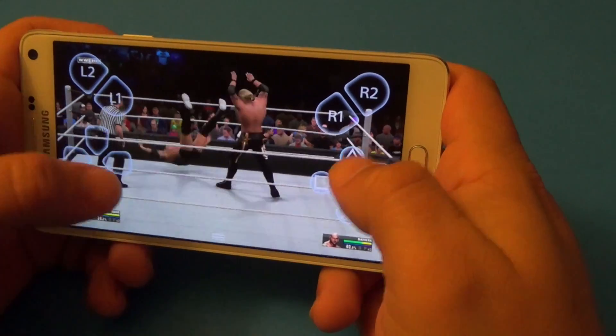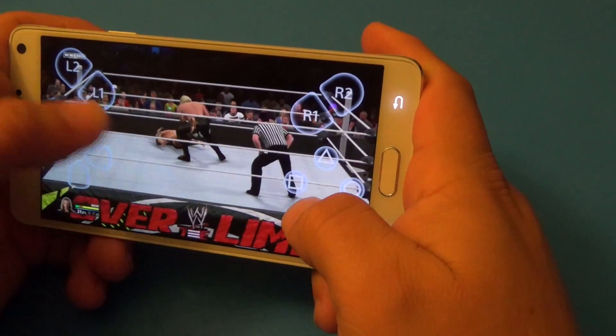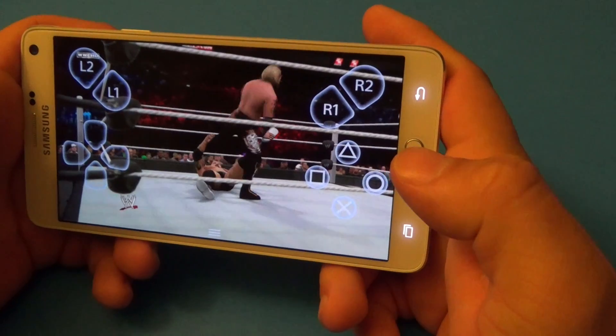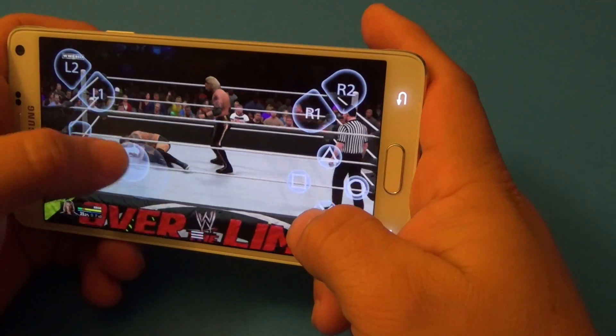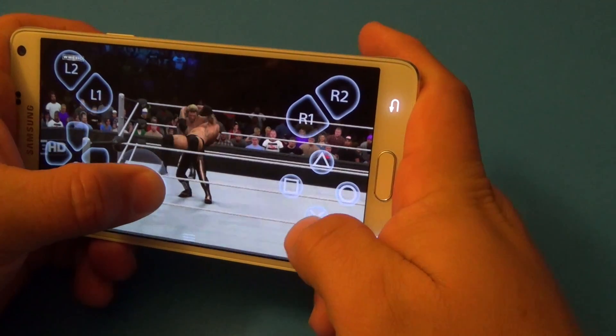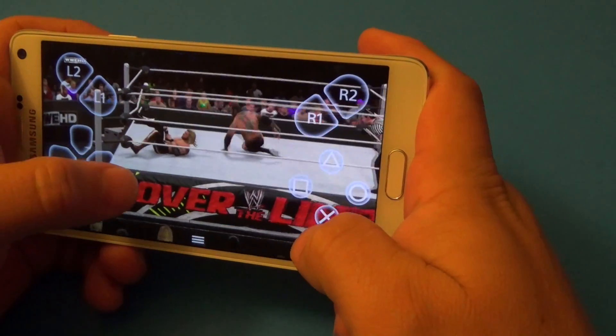This time I got it timed correctly. I got that correct — yes! Oh, you got me. He saw that one coming.